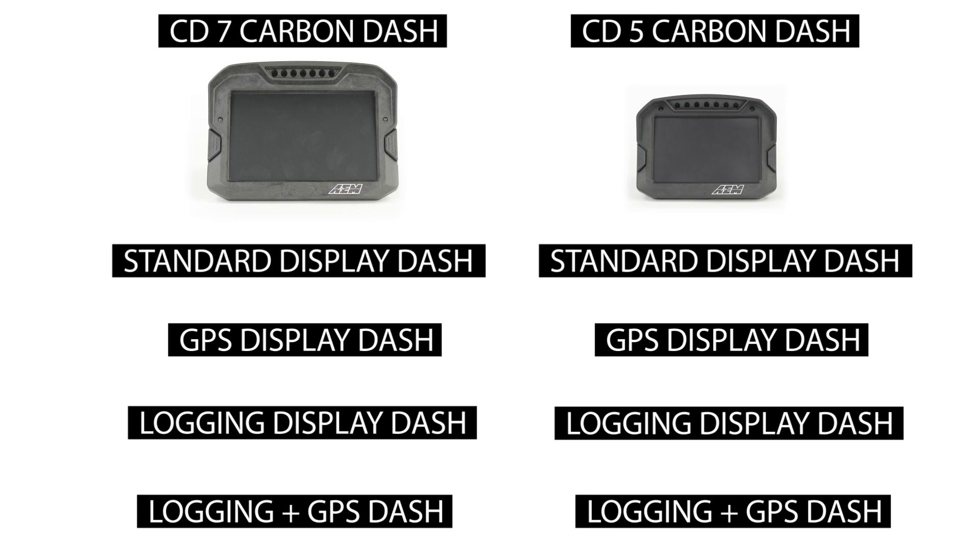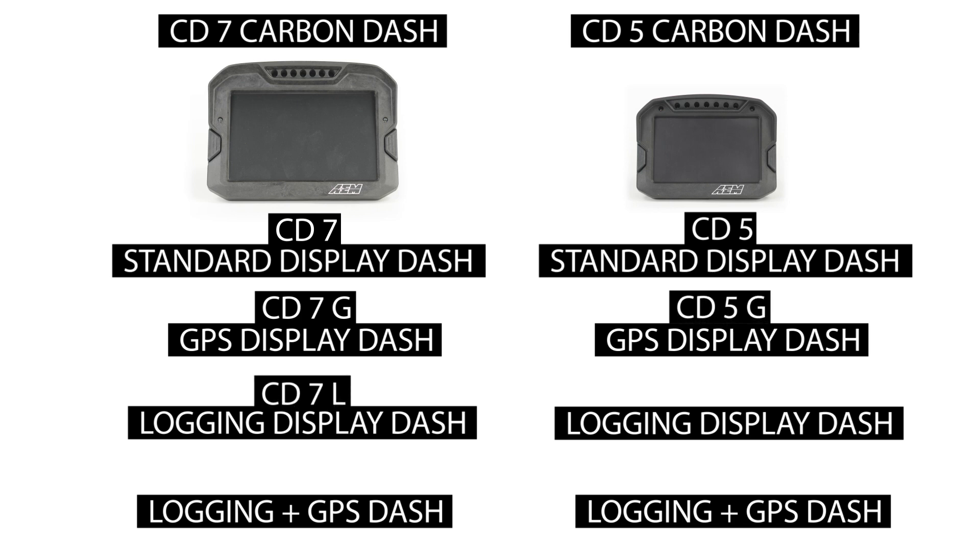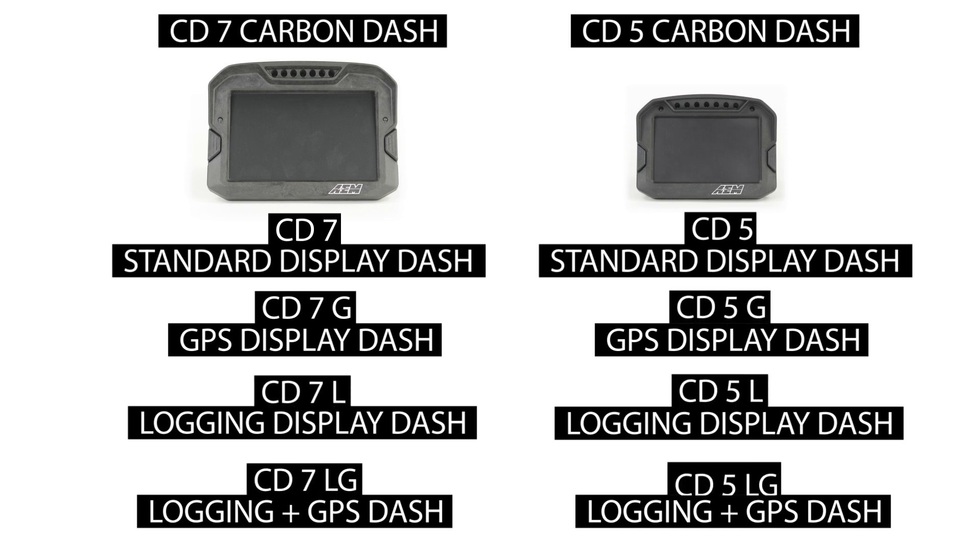The nomenclature is a little funky: CD7 for the basic one, CD7L for logging, CD7G for GPS enabled, and CD7LG for logging with GPS.